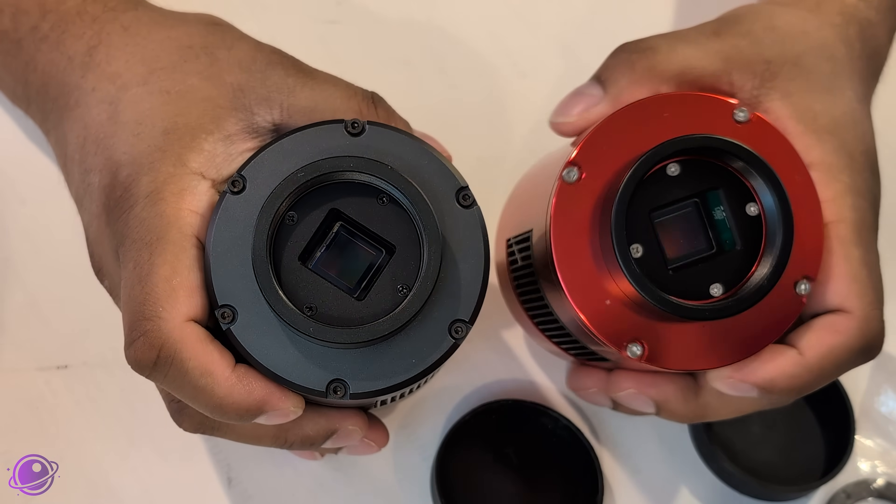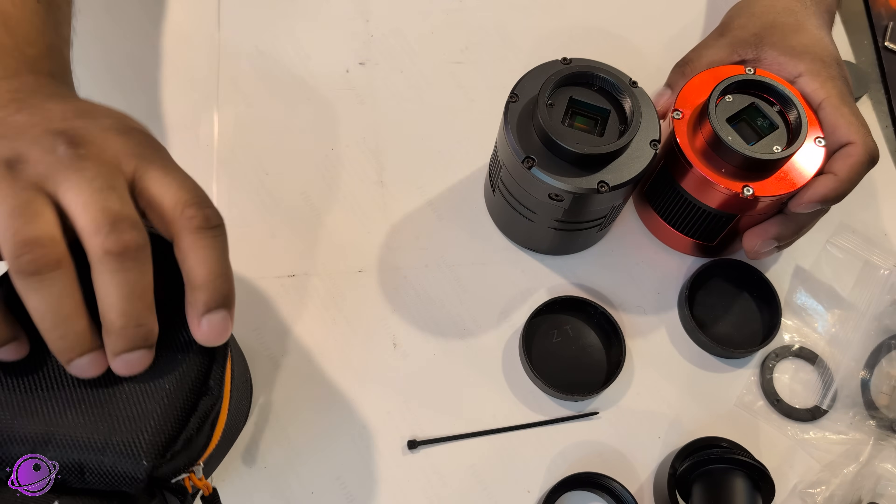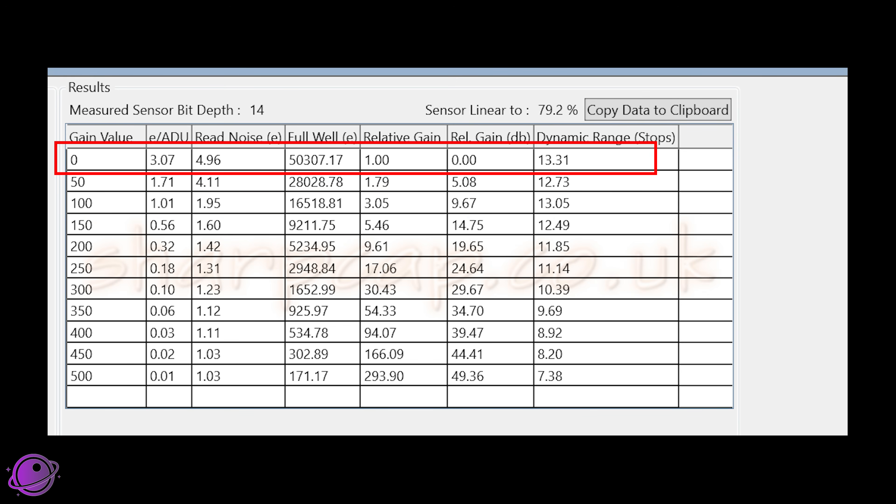This also comes with an SVBony padded case, which feels nice and secure. The specs claim a unity gain of 100, and I tested that with SharpCap's sensor analysis tool as I do with all my camera gear. At 100 gain it measured 1.01 electrons per ADU — the closest to unity gain I've ever seen. It has a read noise of 1.95 electrons. The full well depth chart shows 50,000 electrons at zero gain, so if you need the full dynamic range use zero gain. At unity gain of 100 you get a well depth of 16,000 electrons, which provides the best signal-to-noise ratio for most imaging.